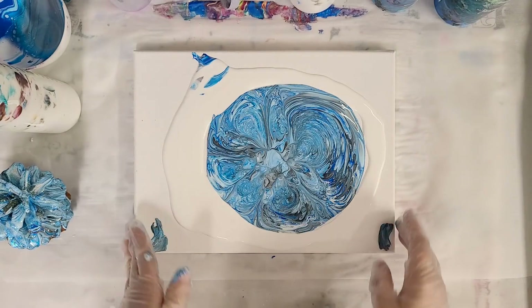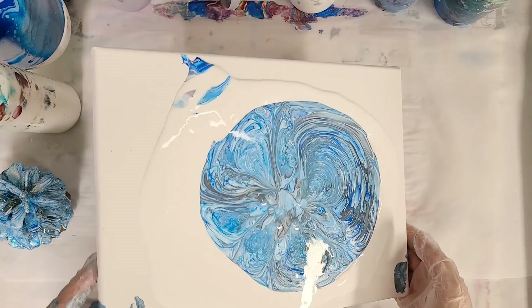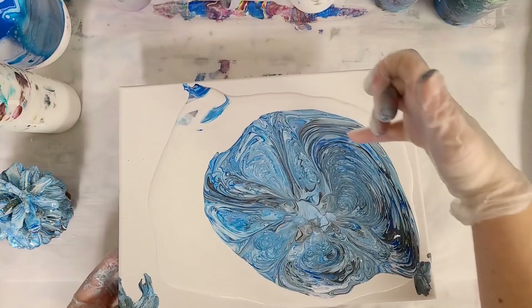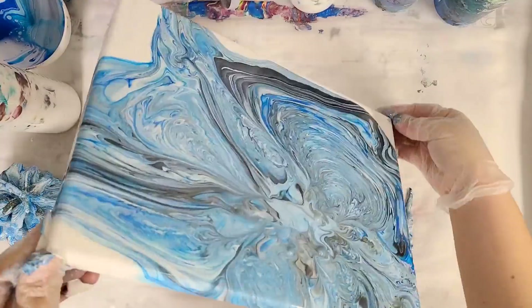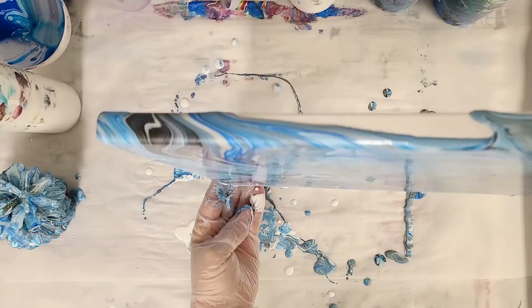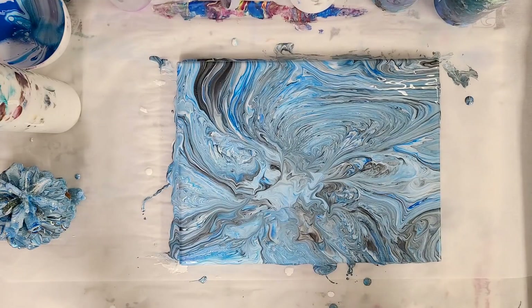That is fun! Let's carefully move this to the side. We do have some quite a bit of blending in the middle there, but that's okay. The other patterns are super cool. I love this big pattern right here — it's almost like a water drop. That is pretty darn awesome. We'll let this sit here for a little while and then I'll bring you in for a close-up on both pieces.